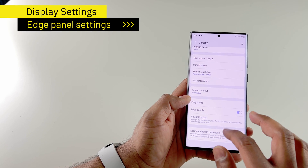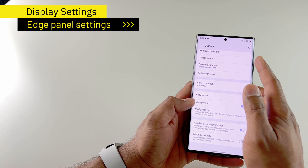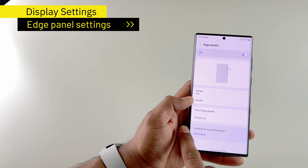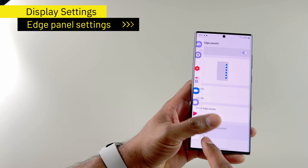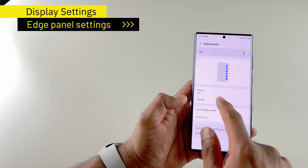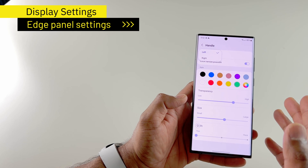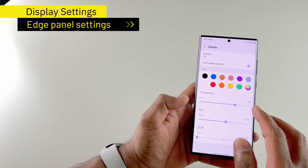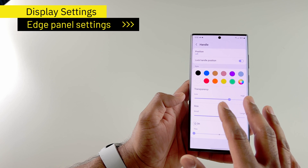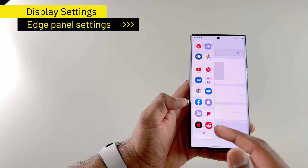If you come down, you will see edge panels. By default, the edge panel will be available on the top right. I have modified it to be on my bottom left — this is where I prefer. You can adjust that by going into the handle settings, and then tapping on position to get the handle on left or right. You can also choose the size, the width, and a color. The edge panel makes it really easy to get access to some of the most used apps.